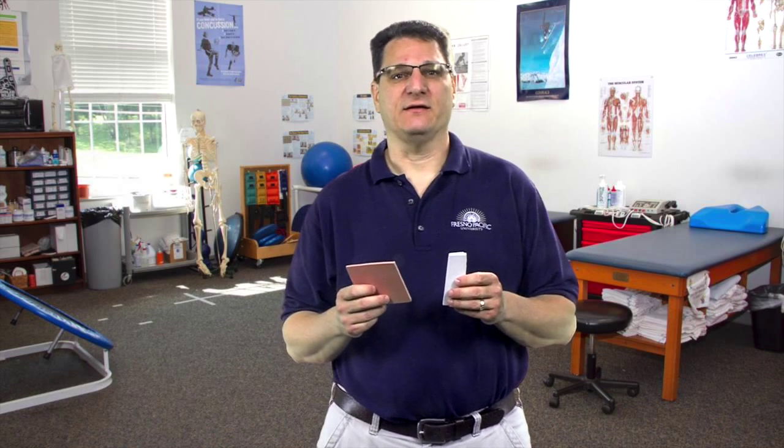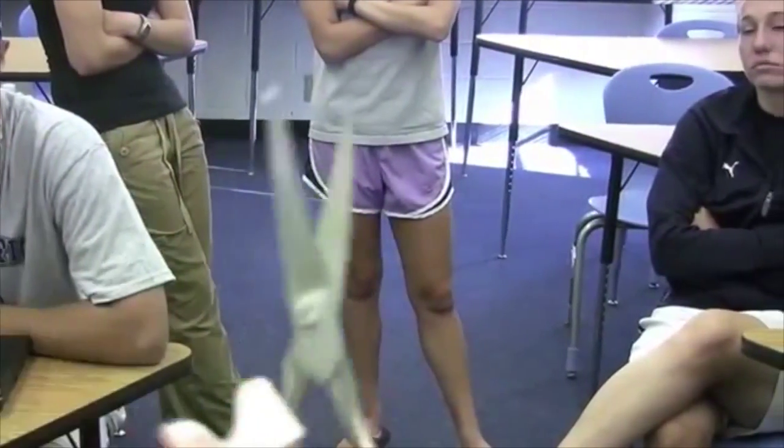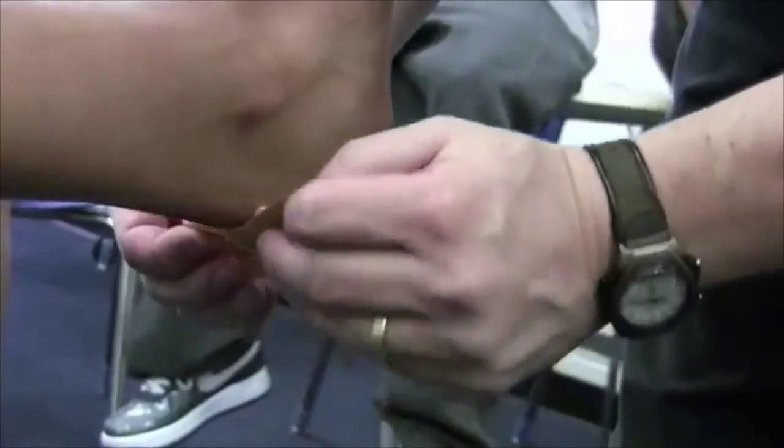Padding is also used in athletics to protect body parts. It comes in different sizes, thicknesses, and shapes. Here are two examples: this one is an eighth of an inch thick and this one is a quarter of an inch thick. Both have an adhesive on the back, which makes it easier to stick to the body, and they're easy to cut with scissors. We have a video in the class on how to pad for blisters using this type of padding.